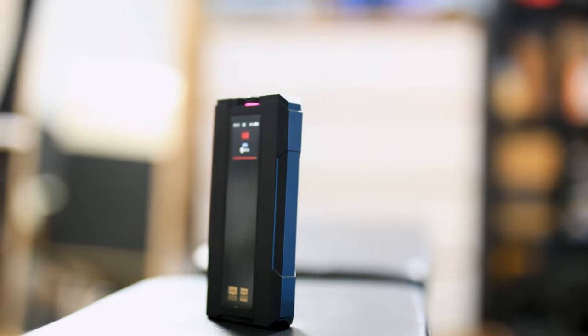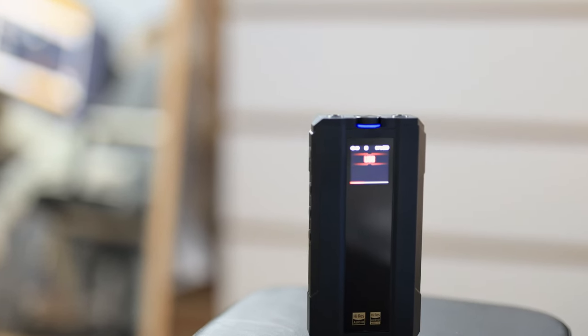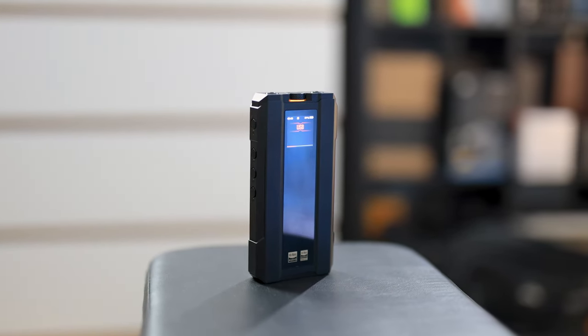It is mainly made to be used as a USB DAC, because it's quite big and quite inconvenient to carry around. I do carry it around and find it more convenient than most DAC amps, but it's a bit large and I don't want to impose that this is the way to use it for most people.